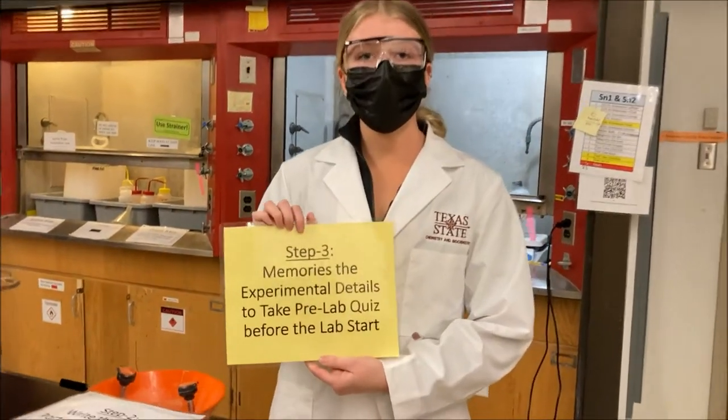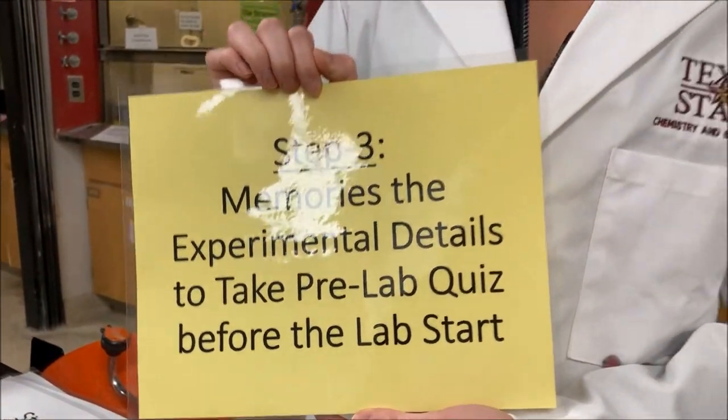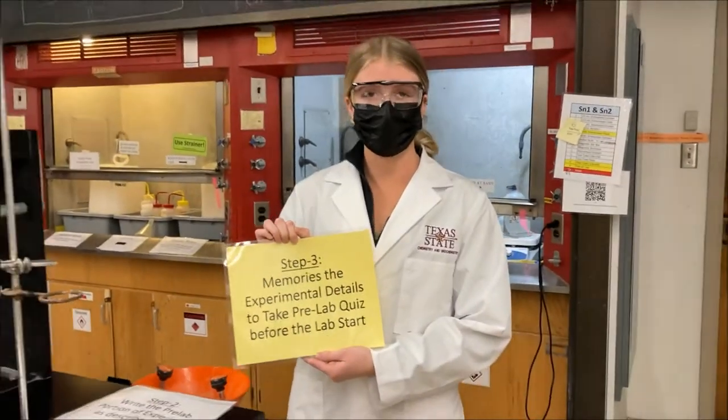Step three is to memorize your lab manual and make sure you know all the details so you can make a good grade on your lab quiz. Be sure to study.